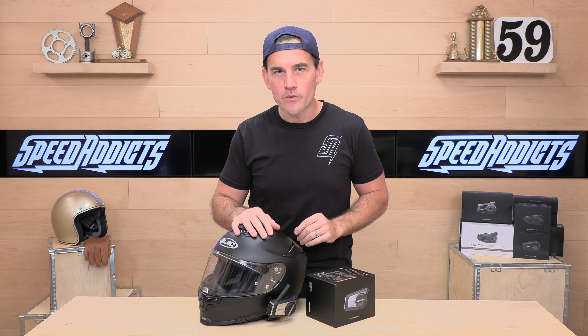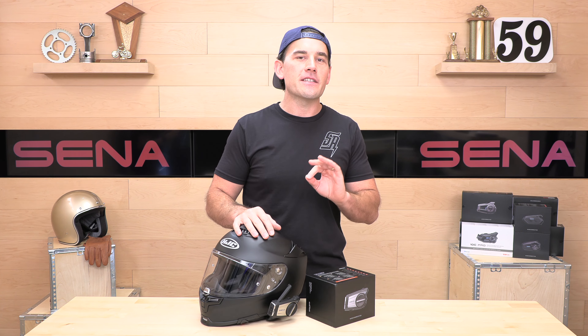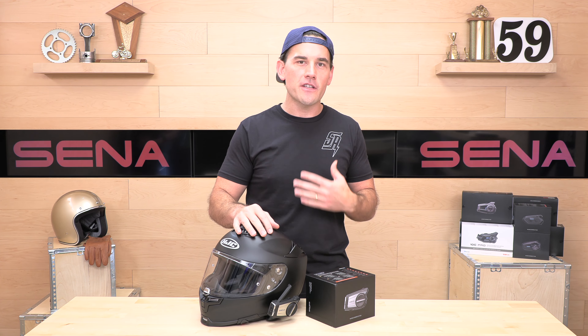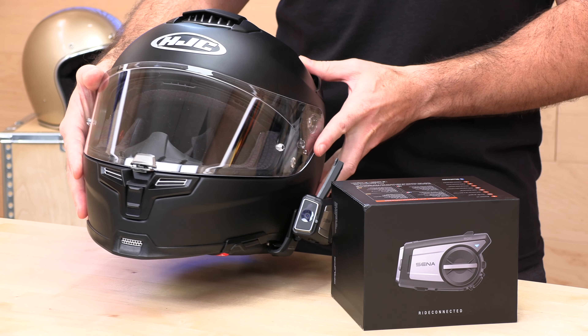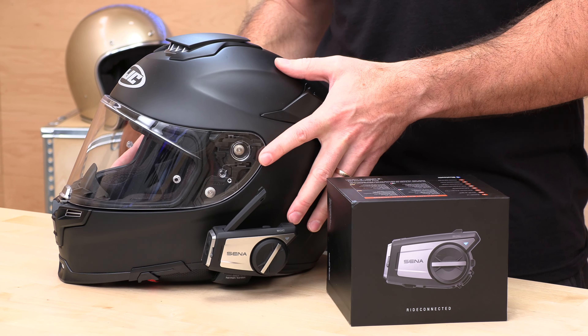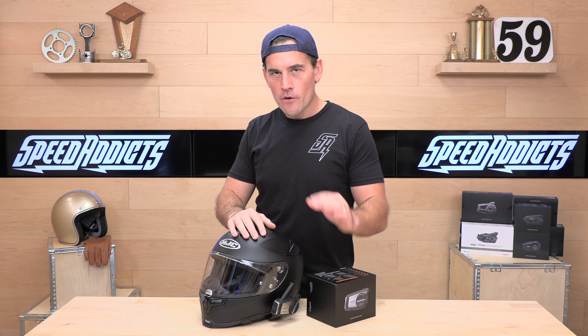Senna has three camera Bluetooth units. They are one of the leaders in the space, and this is the top of the line. Their flagship Bluetooth camera unit is part of their 50 series. This has all the capabilities of the other 50 series Bluetooth units, but in addition to that, it's got a camera. See that lens up in the front? This shoots up to 4K at 30 frames per second. That makes it unique. The other units they have are the 10C Evo and the 10C Pro, but those are not mesh-capable and do not have the Harman Kardon upgraded speakers. You're going to pay a price for the best — MSRP on this is $549.